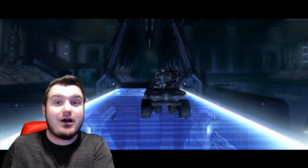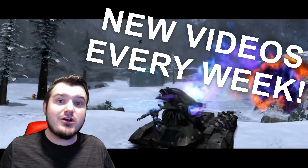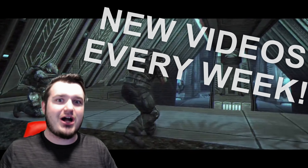It changed so drastically throughout its conceptual phase, and I can't wait to dive in. Just in case you guys are new here, I make new Halo videos every single week, so be sure to subscribe so you don't miss any of my new videos. But guys, let's look at the Scorpion tank's concept art.